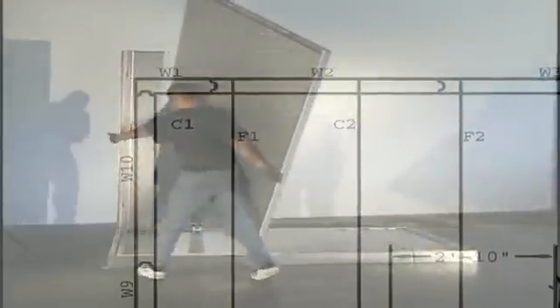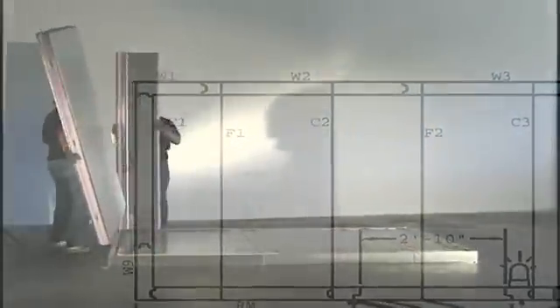Assemble the W1 panel, which is the first wall panel, and the adjacent corner panel — the last numbered wall panel — to form a corner.